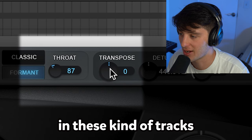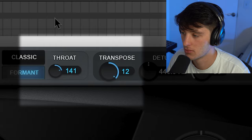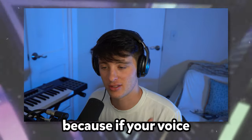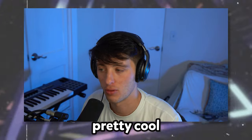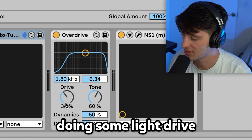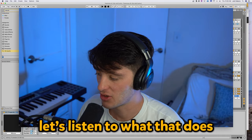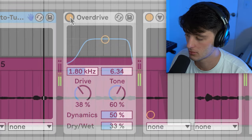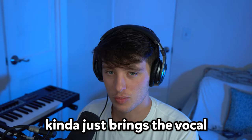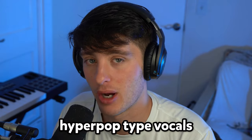Another thing you can also do in these kind of tracks is transpose the vocal up or down. This is really useful for guys to do because if your voice is really low and that's where you like to sing or rap, and then you pitch it up, it might sound pretty cool. After that, we've got the stock Ableton overdrive doing some light drive, a little bit of tone, dry/wet set to 33%. Kind of just brings the vocal up to the center and gives it a little texture and grit, which I think is really dope in these hyperpop type vocals.